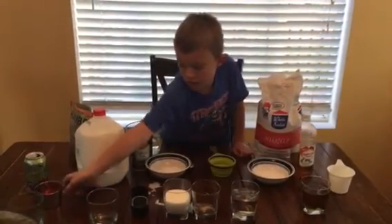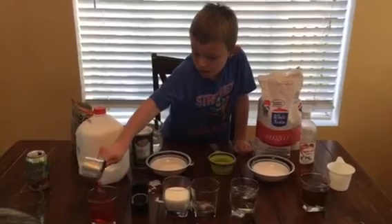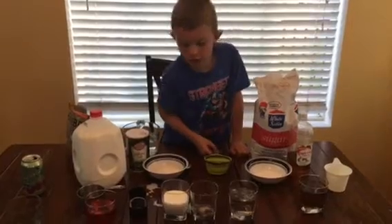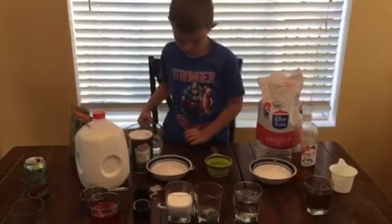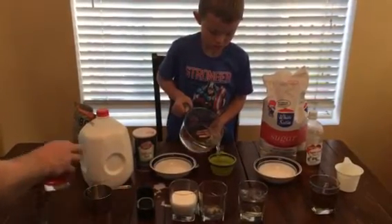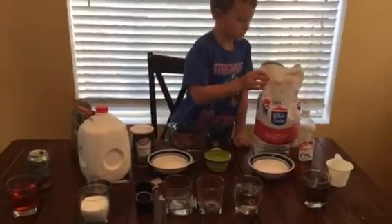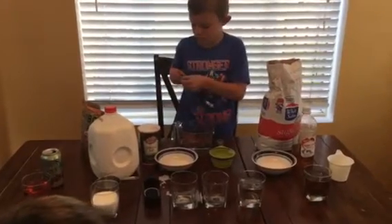Now I'm going to use limeade. Let's see. Now I'm going to use sugar water. Let's see. A cup of water and then two teaspoons of sugar.